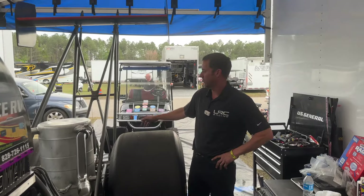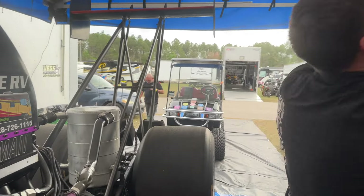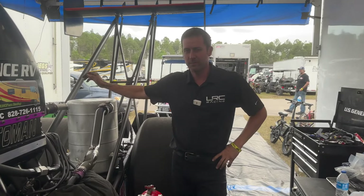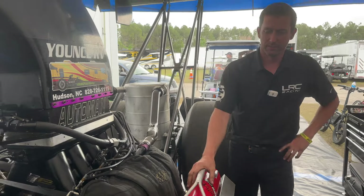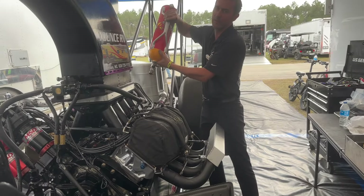We start in the back — we've got our parachutes, that's kind of the same old thing for all the cars. This is our puke tank; we hope we don't have to use this. If something goes bad in the engine, this will catch the three and a half gallons of oil that this engine contains.